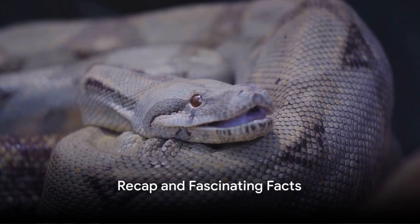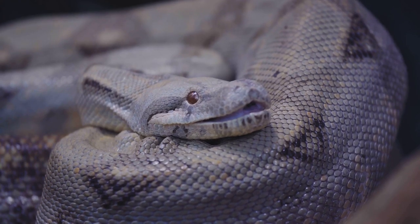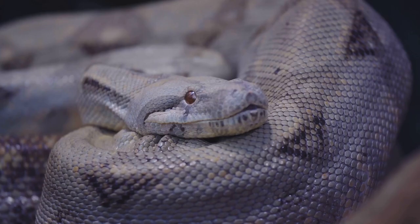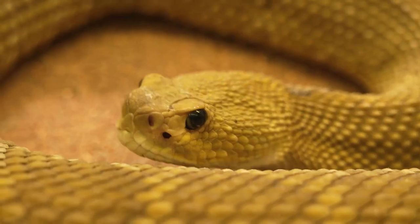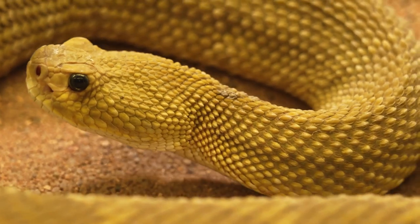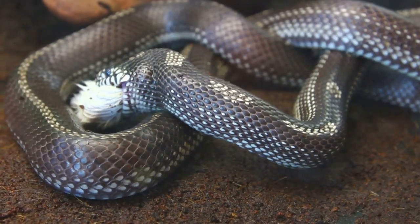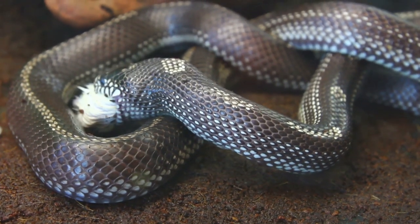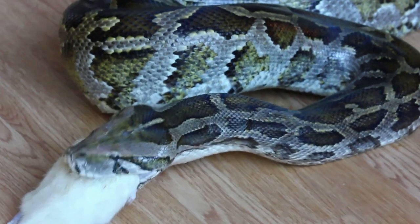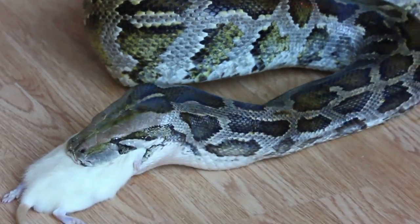So we've learned how snakes manage to swallow big animals — a marvel of nature indeed. Their flexible jaw, combined with skin elasticity, allows them to stretch their mouth to incredible sizes. The walk-like motion of the jaw, supported by strong muscles and flexible ribs, helps them ingest their prey. And here's a fascinating fact: after consuming a large meal, snakes can go for months without eating. So the next time you see a snake, remember — it's not just a slithering reptile, but a remarkable eating machine.